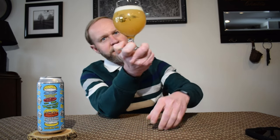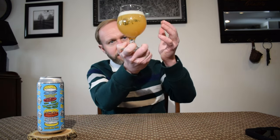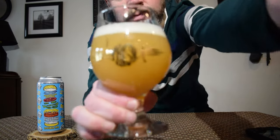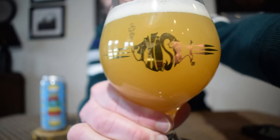I poured a little aggressively there for a second. This pours out a tangerine color — primarily yellow with a slight orange tinge to it, definitely hazy. It poured out with about one finger of a nice soapy, sudsy white head. It's a nice looking beer.